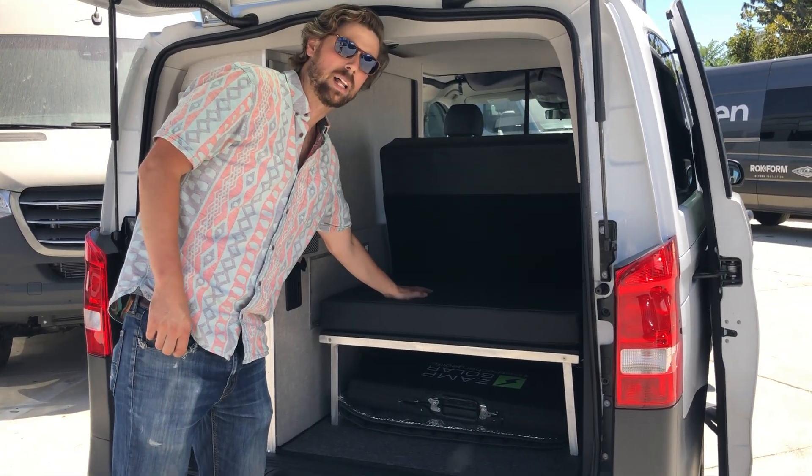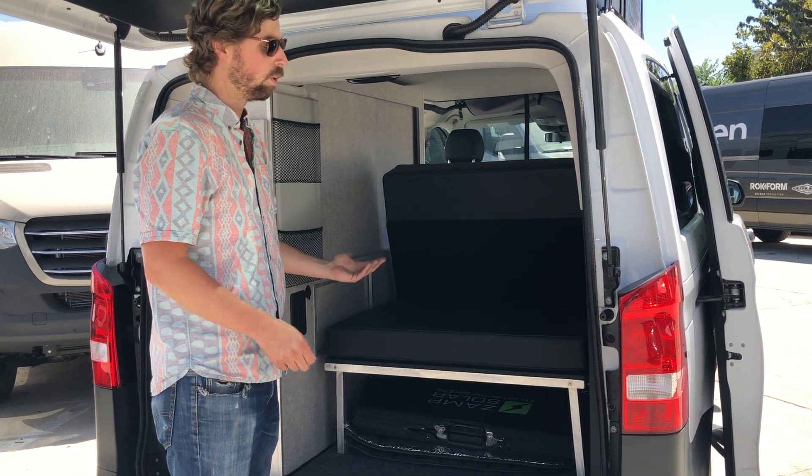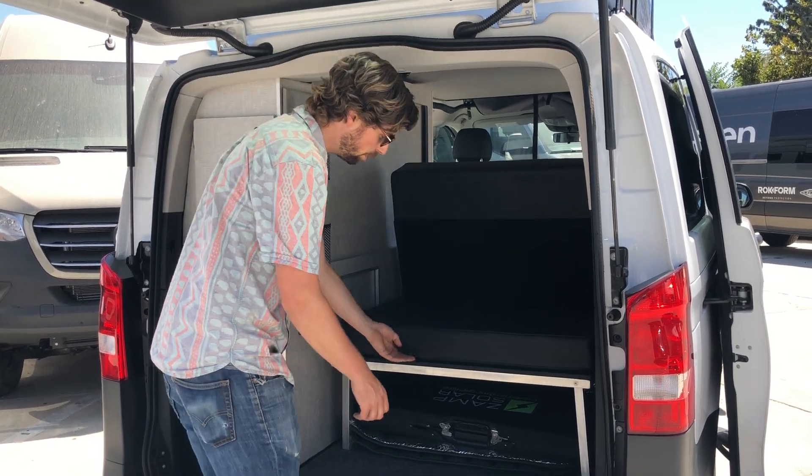All the vans are going to have a freestanding ottoman platform in the back of the van. This can be used for storage while you're not using the bed, or it extends the bed for a full length system.